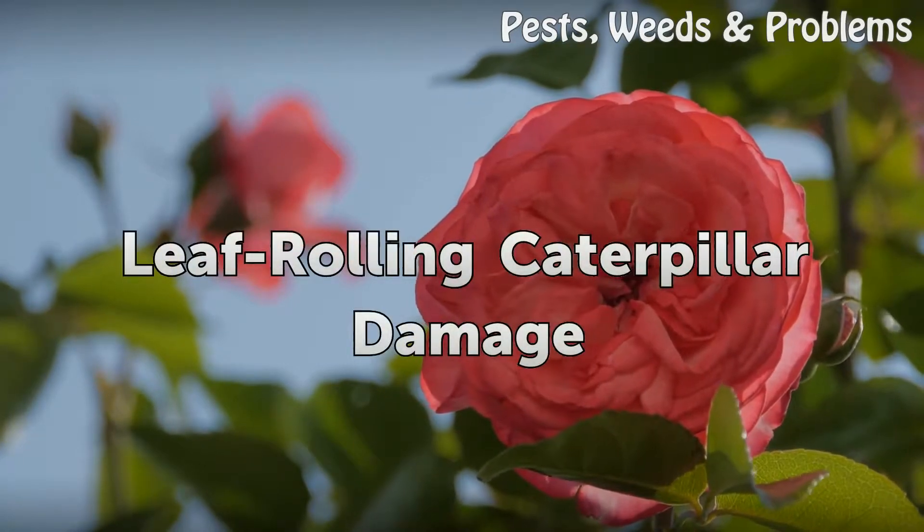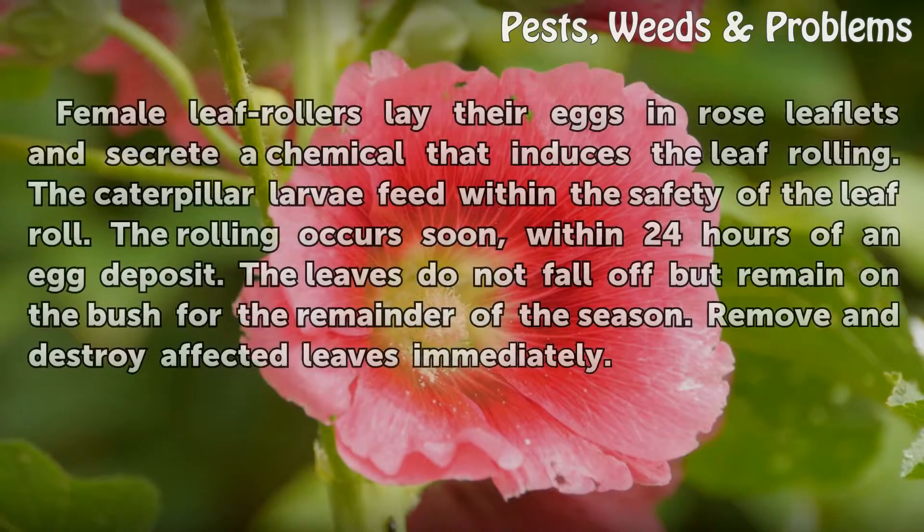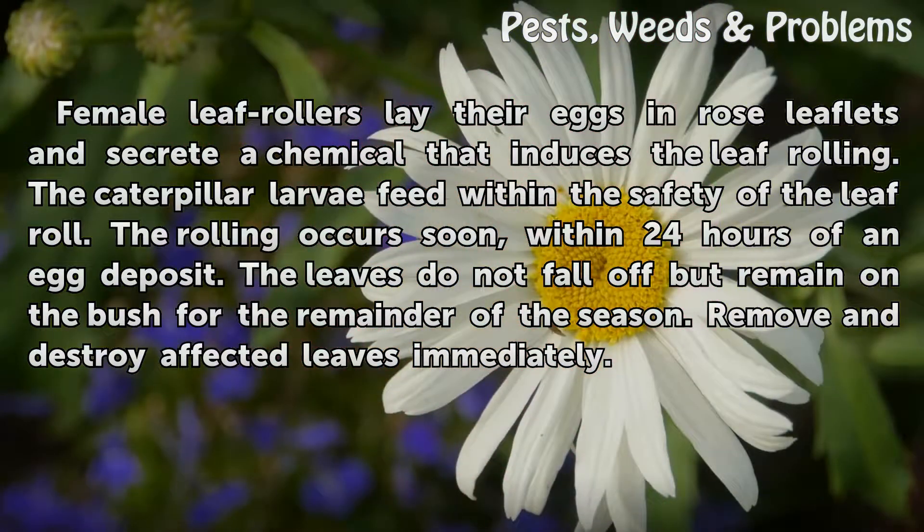Female leaf rollers lay their eggs in rose leaflets and secrete a chemical that induces the leaf rolling. The caterpillar larvae feed within the safety of the leaf roll. The rolling occurs soon, within 24 hours of an egg deposit. The leaves do not fall off but remain on the bush for the remainder of the season. Remove and destroy affected leaves immediately.